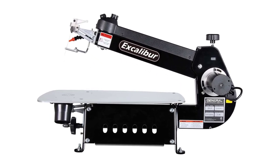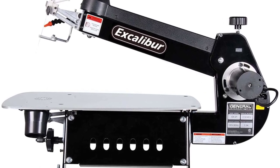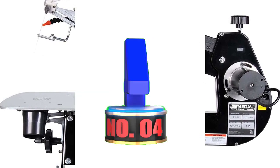The 1.3-amp motor keeps the saw humming at a steady, smooth pace, allowing you the freedom to focus on your craft, not your tool.